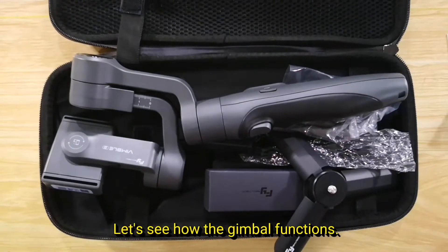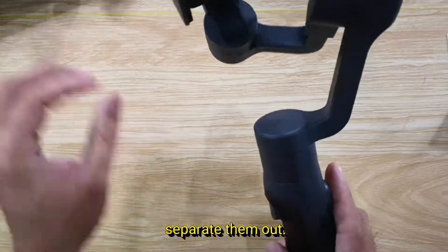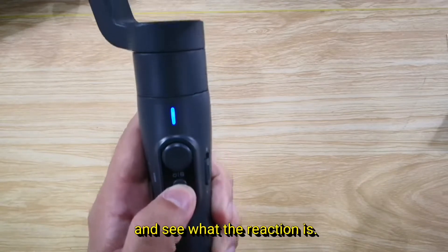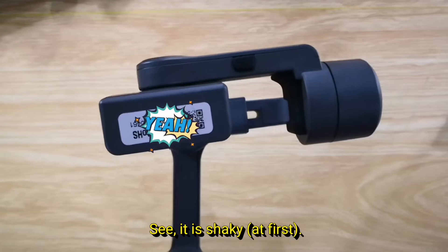Let's see how the gimbal functions. Separate them out. We look for the power button and see what the reaction is. See? It is shaky.